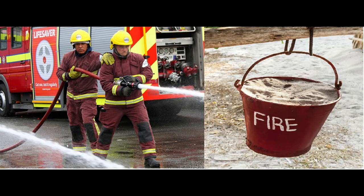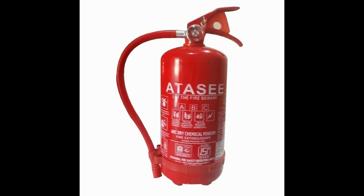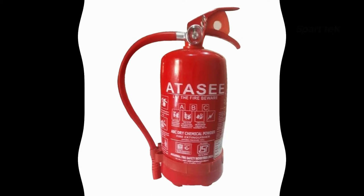First of all, we use water, sand, and fire extinguisher cylinders. But this cylinder extinguisher is very risky. So, this is Fireball.